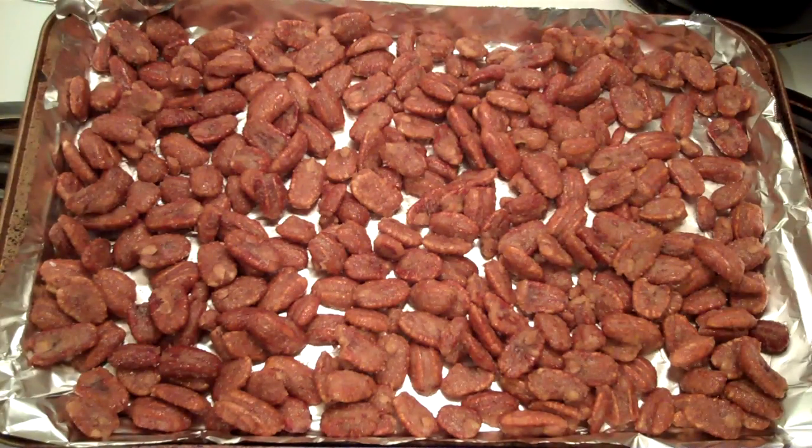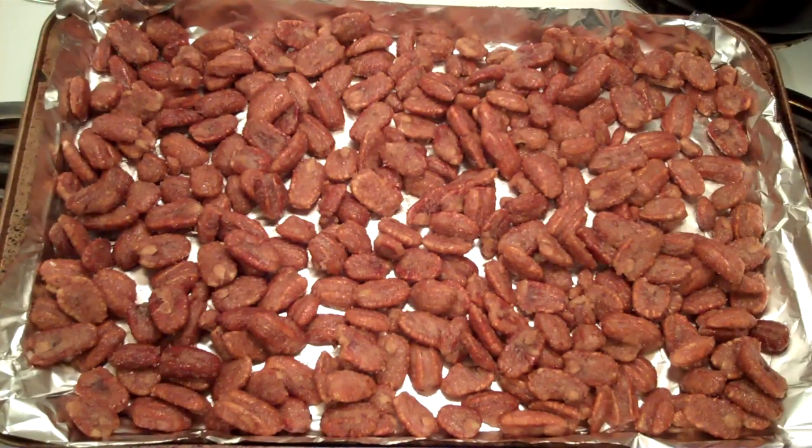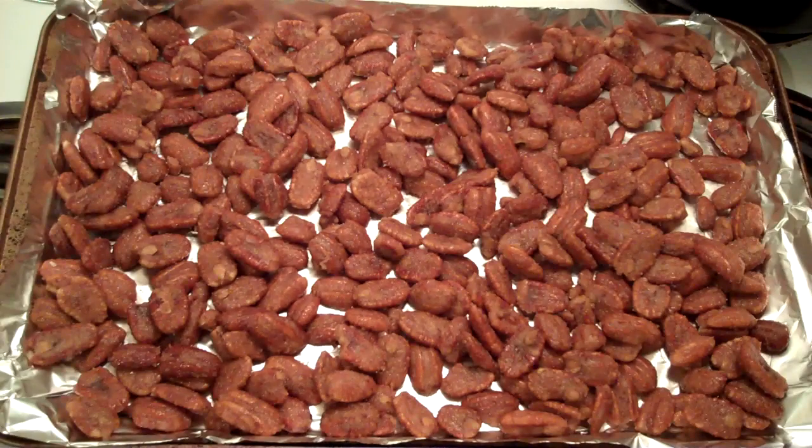Alright, there you go. We spread them out on the cookie sheet as evenly as you can. This has got two cooking phases to it. First we're going to cook at 300°F for 20 minutes, then we're going to pull them out, let the oven cool down to 250°F, and then put them in for 30 minutes. Let's get the first part out of the way — 300 for 20 minutes. I'll bring it back and show you what they look like when we take them out.